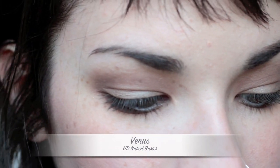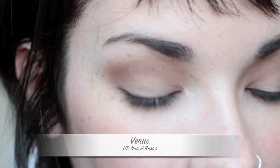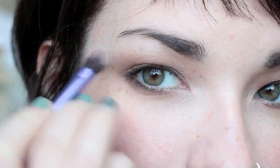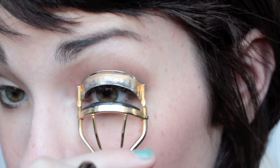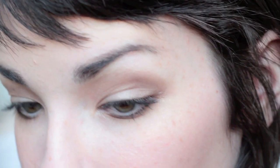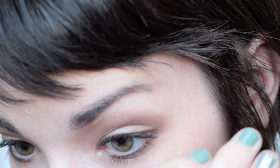With that Venus color again — the shimmery one — I'm going to put it in my inner corners and on my brow bone just to highlight. Once again, I'm going to curl my lashes and add mascara to the top and bottom lashes. And that is it for the second look. This one is much darker than the first and more taupe-y. Using Faint as the liner makes a huge difference.